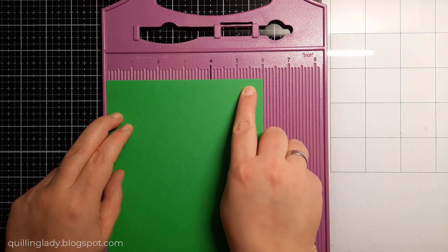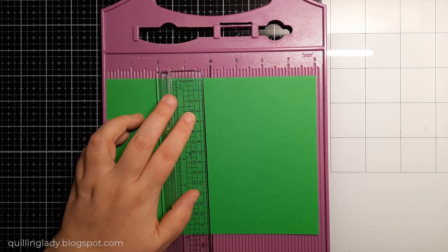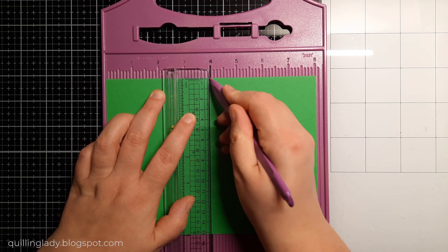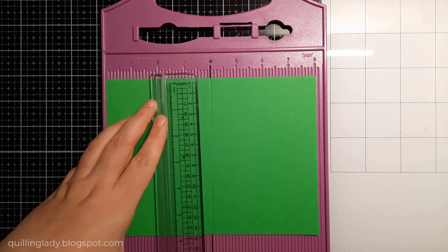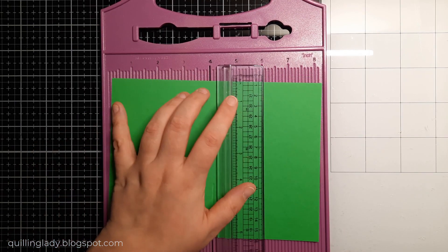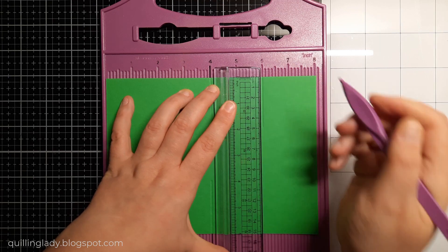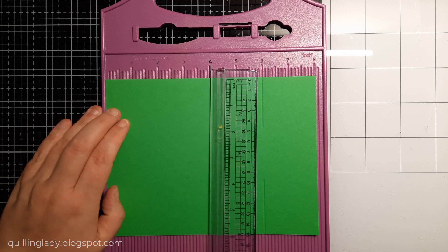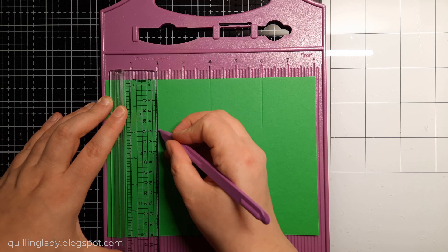For my card I'm going to use green piece measuring six inches by eight inches. I'm going to place my ruler at four inches and create a score line from the very top two inches down. Then a score line from the bottom two inches up. Then at six inches I repeat the process — a score line from the top two inches down and from the bottom two inches up. Now I'm going to place my ruler at two inches and create a scoreline from two to four inches.